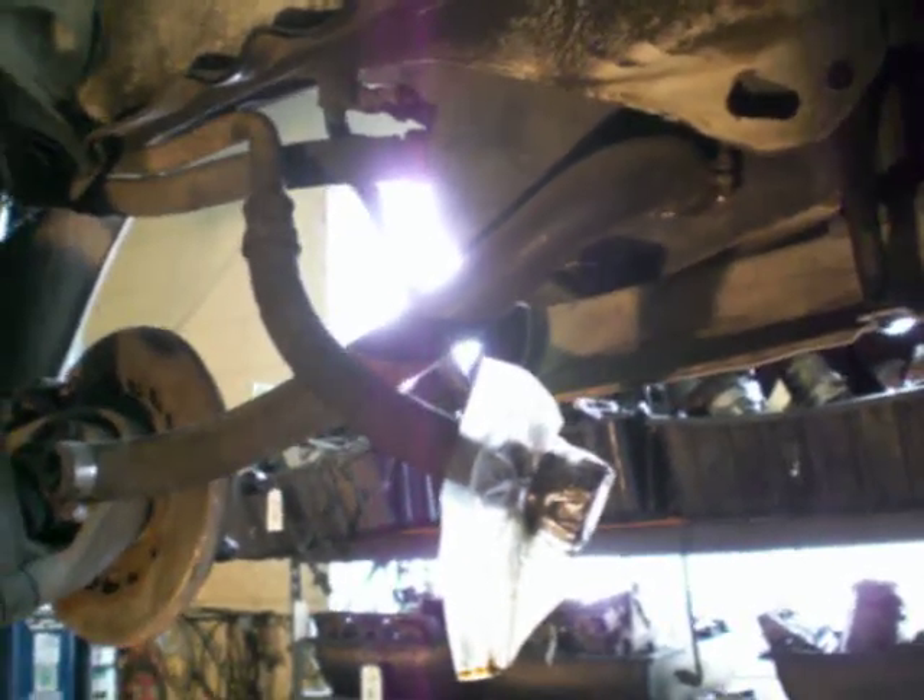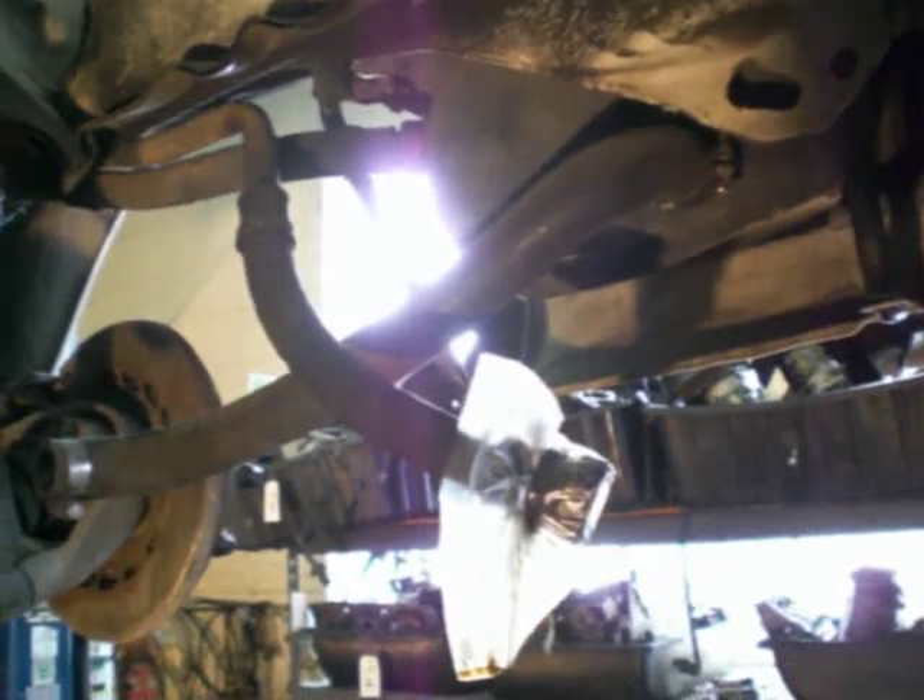How are you guys doing today? We're going to go ahead and check out this '83 911 SC. Getting ready to put the motor in. We're going to go ahead and check the oil lines — old thermostat, lines going to the front and back of the car, to the front cooler. Let's go ahead and check them out.